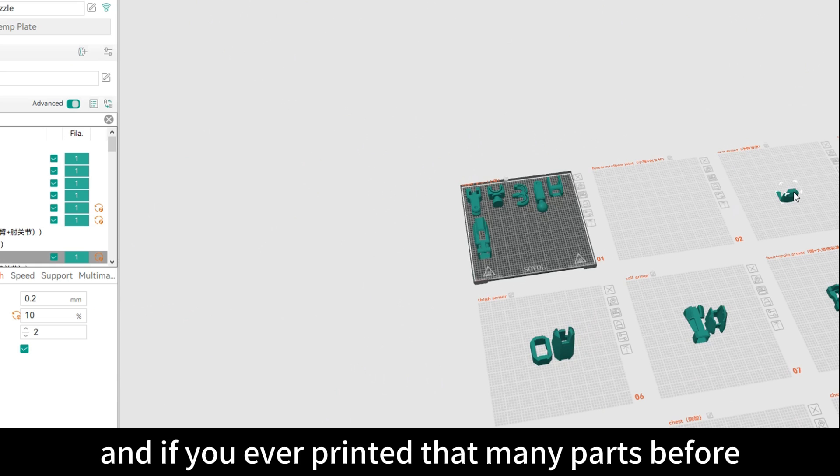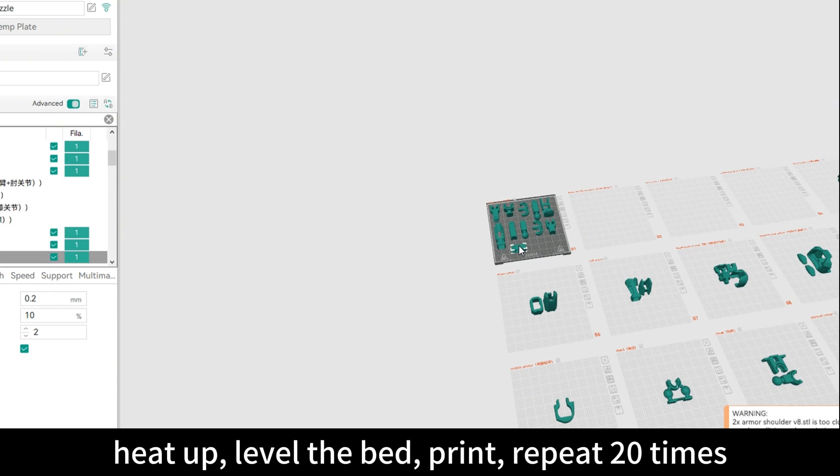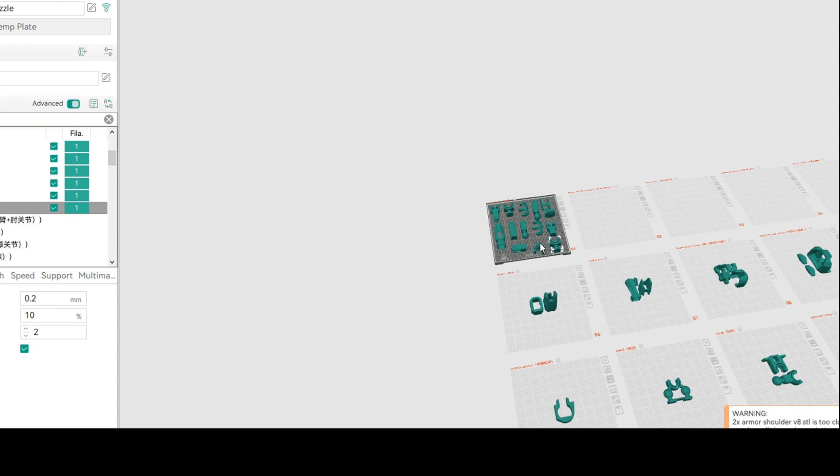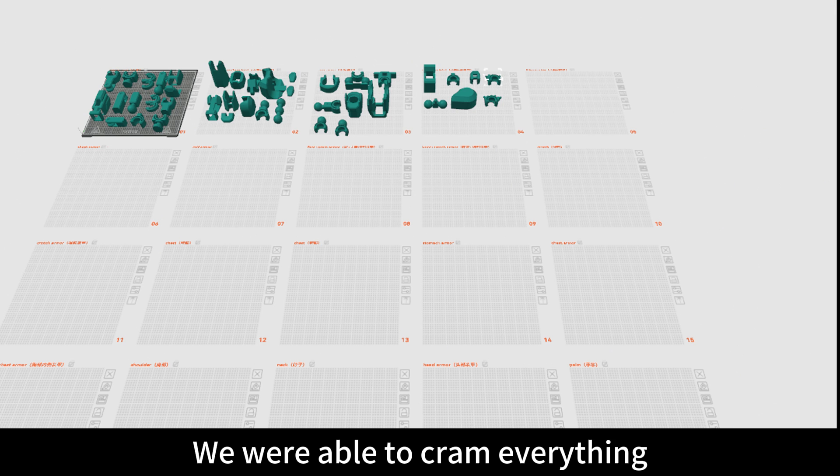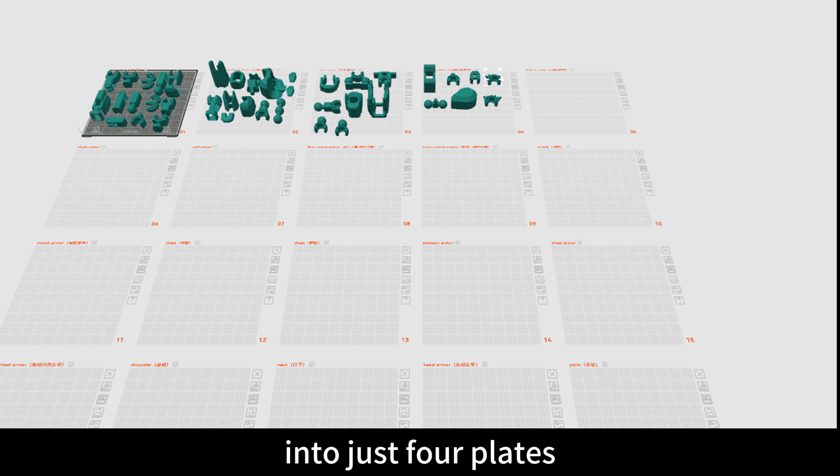If you use the 180 millimeter size you need to print 20 plates, and if you've ever printed that many parts before, you know it's a grind — level the bed, print, repeat, 20 times. But here's where the SV-08 MAX flexes: you're able to cram everything into just four plates. That's a serious time-saver.